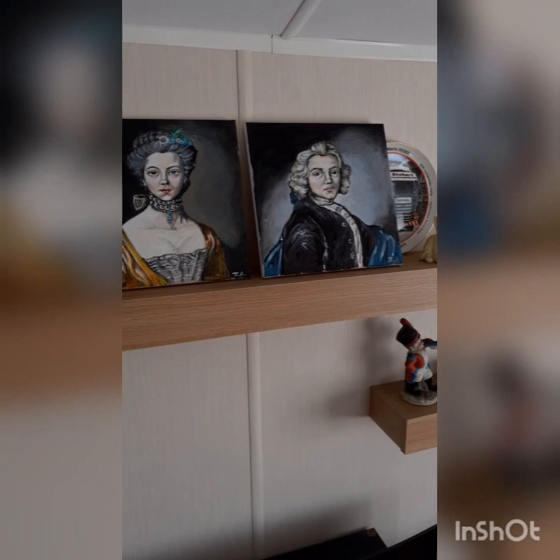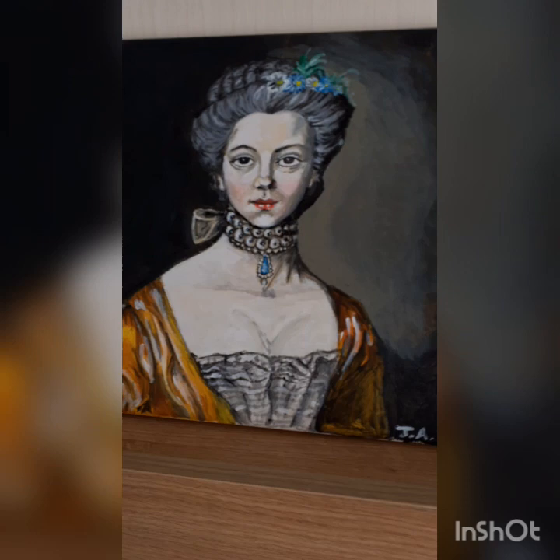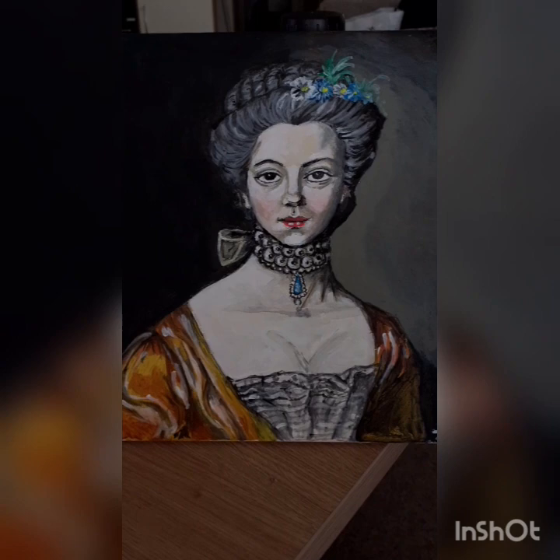I just wanted to show you my two paintings here that I've done, which I think are just so exquisite. I call them the V-compt and the V-comptess because they are a pair to me. That's the V-compt and that's the V-comptess, and we'll start off with the V-comptess and how exquisite she is.